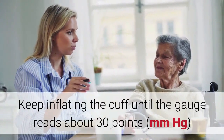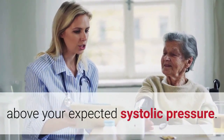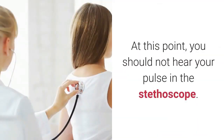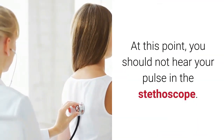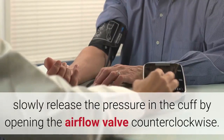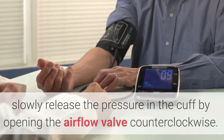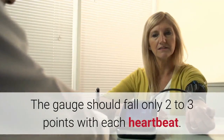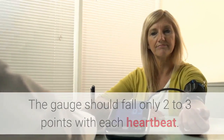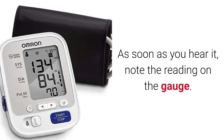Keep inflating the cuff until the gauge reads about 30 points mmHg above your expected systolic pressure. At this point you should not hear your pulse in the stethoscope. Keeping your eyes on the gauge, slowly release the pressure in the cuff by opening the airflow valve counterclockwise. The gauge should fall only two to three points with each heartbeat. You may need to practice turning the valve slowly.